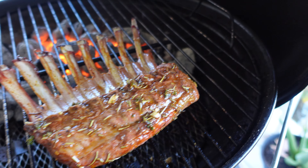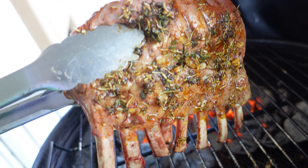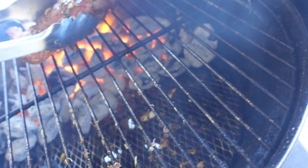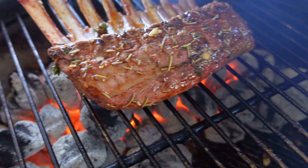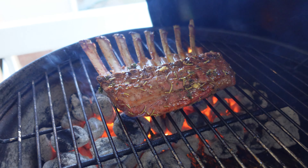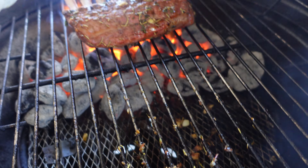Let me move it over to the direct side. Look at this, guys — looks perfect. I'm gonna sear it down, about a minute on this side.